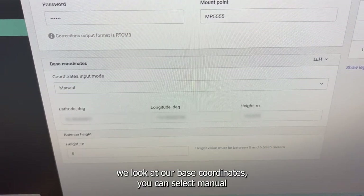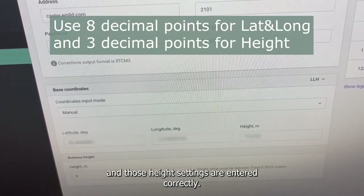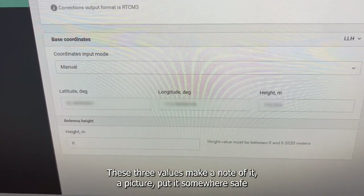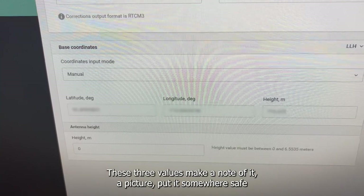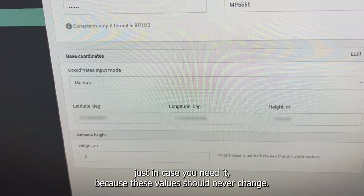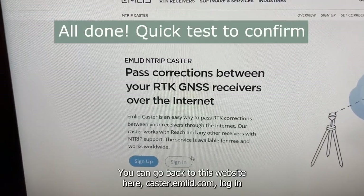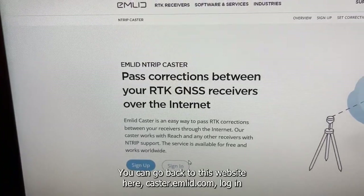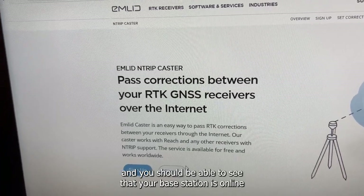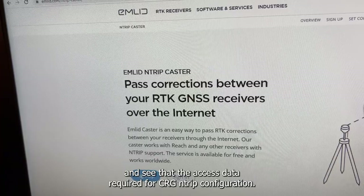When you look at your base coordinates, select manual and make sure your latitude, longitude, and height settings are entered correctly. These are your base coordinates. Make a note of these three values — take a picture and put it somewhere safe — because these values should never change. A quick test to verify everything is working: go to caster.emlid.com, log in, and you should be able to see that your base station is online and see the access data required for your CRG N-Trip configuration.